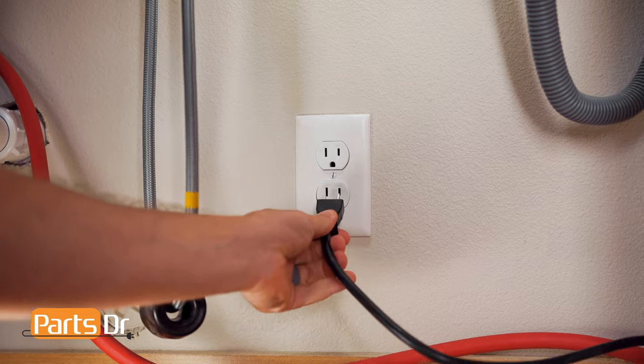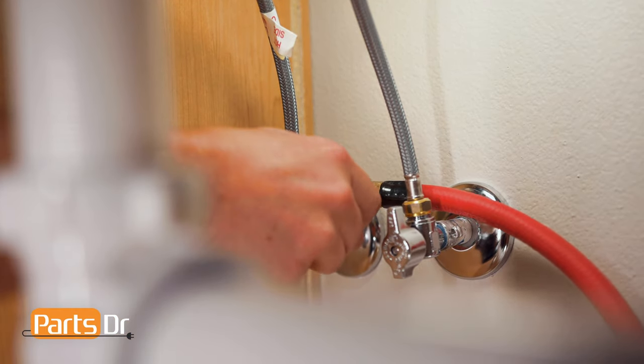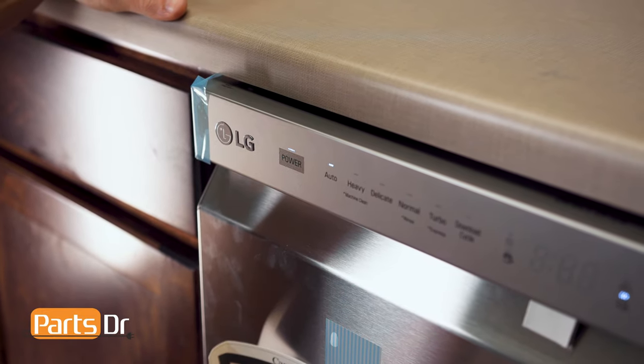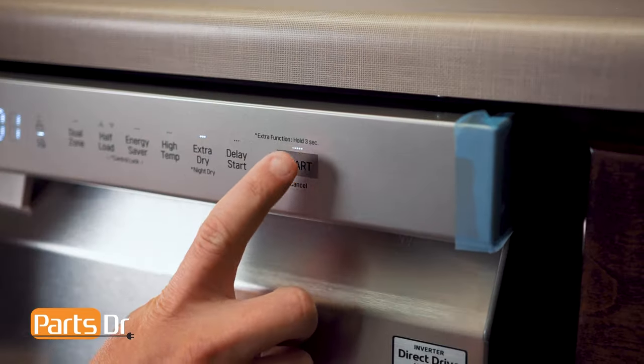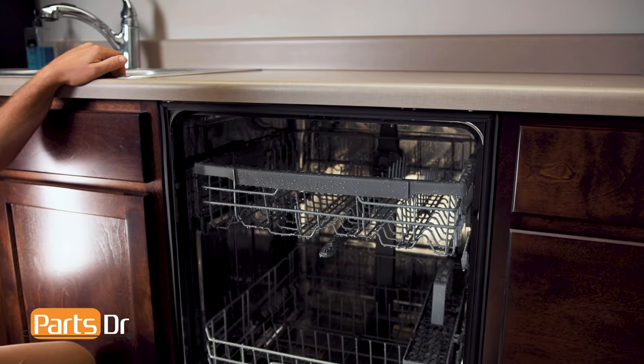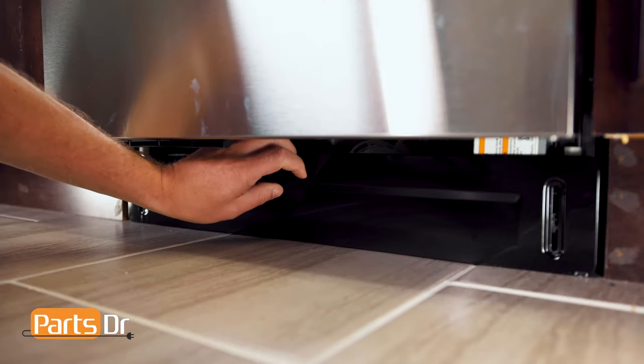Now, plug the dishwasher in and turn on the water supply line to check for leaks at the dishwasher and the house. Then, press power on the dishwasher, select turbo, and hit start to ensure it works properly and doesn't have any leaks. If you notice any leaks, turn off the water supply and disconnect the power immediately until the leak is fixed. Then reinstall the lower cover and the Phillips screws.